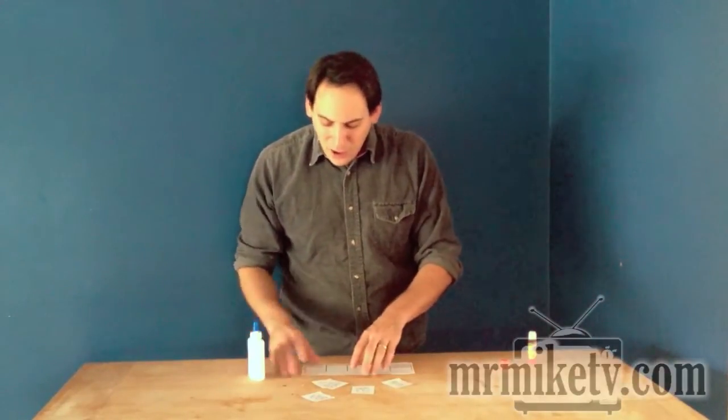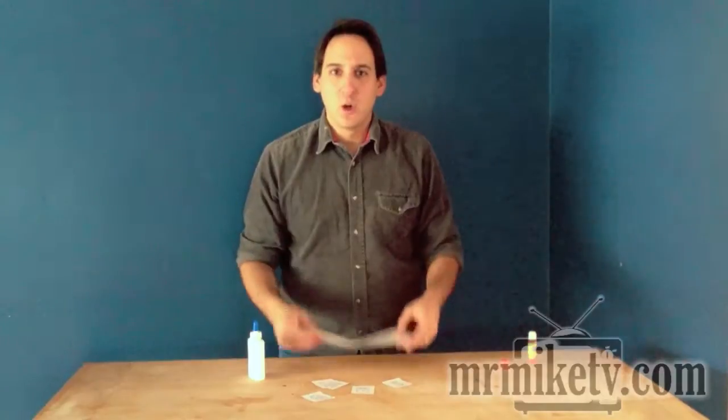It gets on the table, it gets in their hands, it gets in their clothes, somehow it gets in their hair. It gets everywhere — and that's okay. It also kind of turns your project to mush.